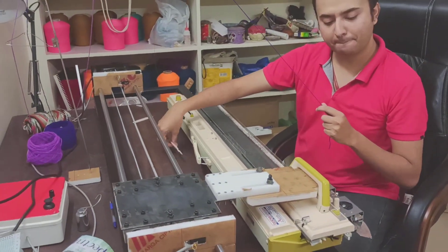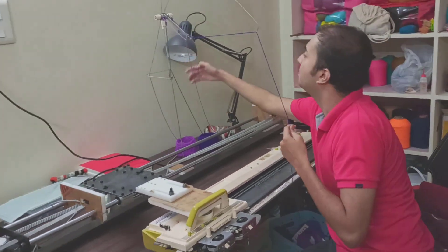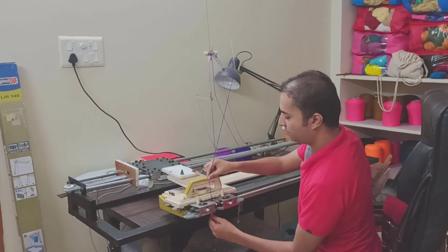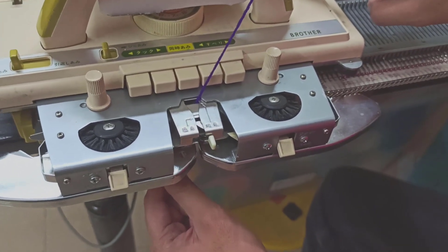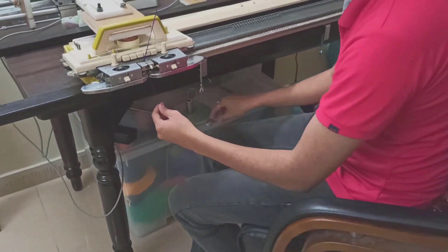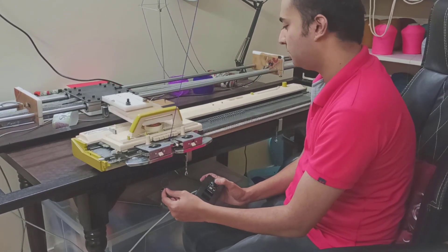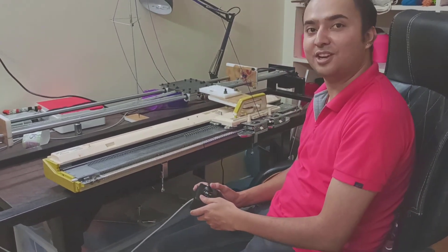What I'm going to do to cast on is make sure that the tensioner is well threaded, and I'm going to just cast this on. I'm going to make sure that my carriage is set to normal and all of the cams are set. Then I'm going to take my joystick and go in the opposite direction to cast this on, making sure that there is enough tension for the yarn.